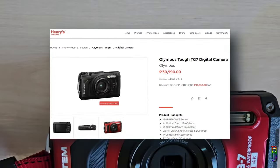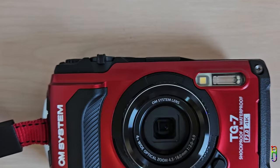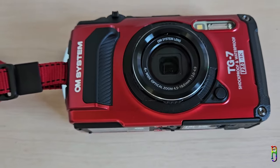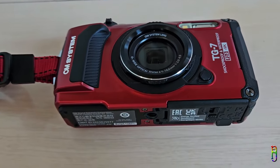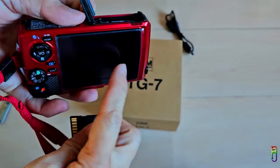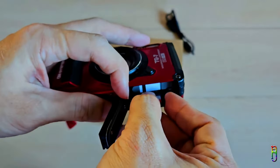This is worth 31,000 Philippine pesos if you are buying it from local stores here in the Philippines. But for my unit, I bought it from Shopee. The store I bought it from is from Hong Kong, so the warranty is basically non-existent. But I got it for only 23,000 pesos, which is an 8,000 pesos discount. This does not include the SD card yet, and you'll also need to invest for that, as the TG7 will not work without the SD card.